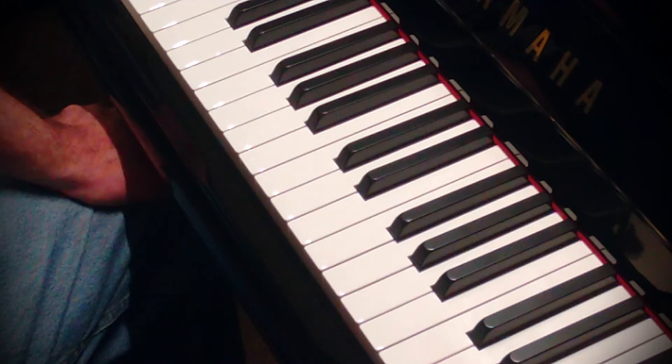That's how I do my Leschetizky warm-up, and I hope this instructional video has helped. Please subscribe for more instructional videos about the piano. Thank you.